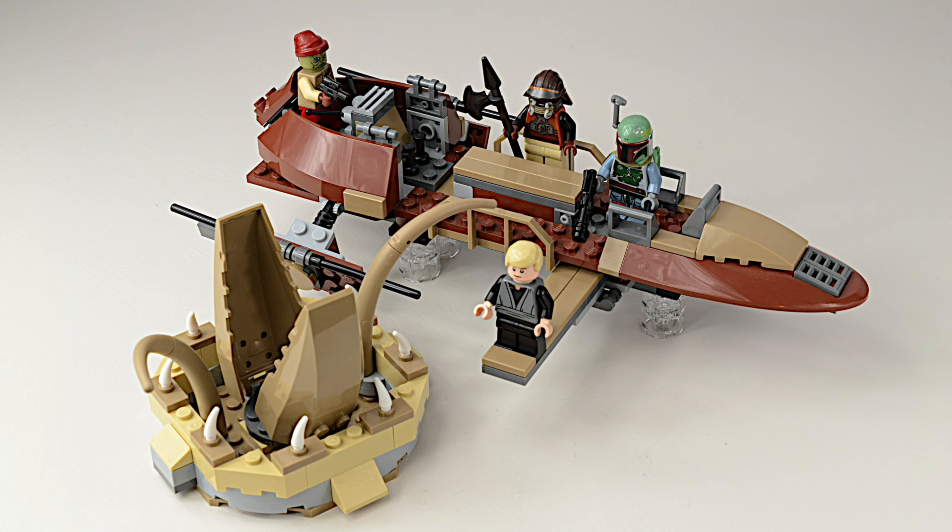Here's a great set from 2012: the Lego Star Wars Desert Skiff, set number 9496.